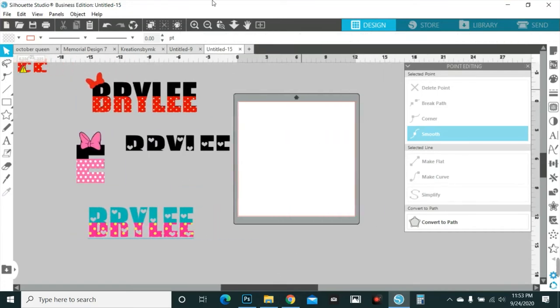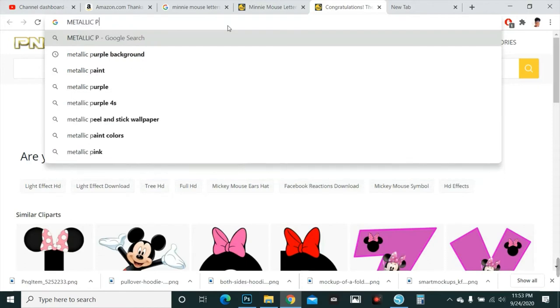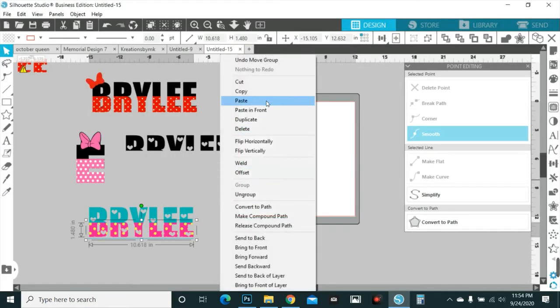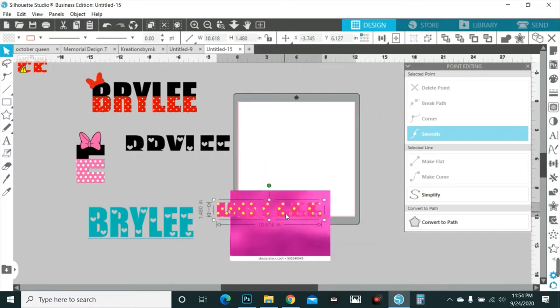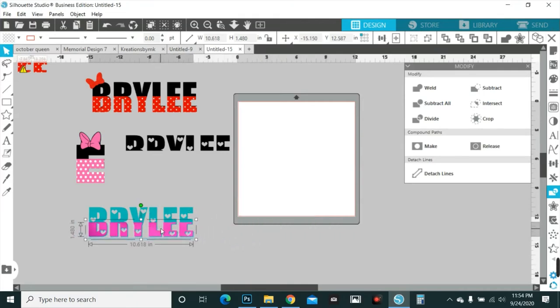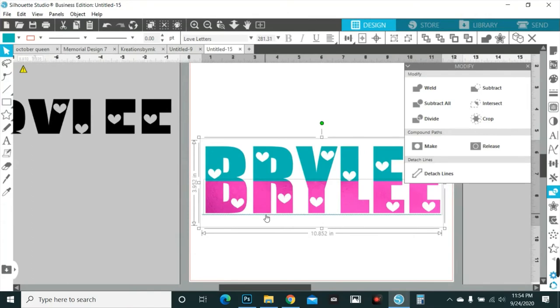But if you want to create these yourself and have full control over colors and everything, this is how you do it — and it's quick and simple. You can do this for any letters. Say you want metallic pink — you don't have to do polka dot, pick what you want. Look at the texture in that! Paste it, bring it to the front, crop. There you go. Now if you want to layer this in vinyl you can, or if you want to print and cut you can do that too.